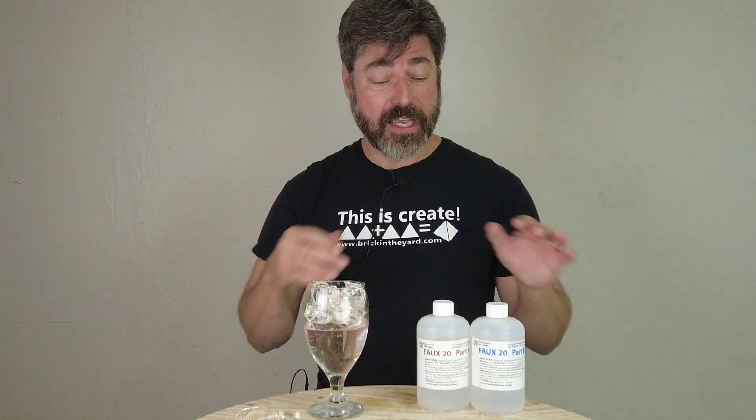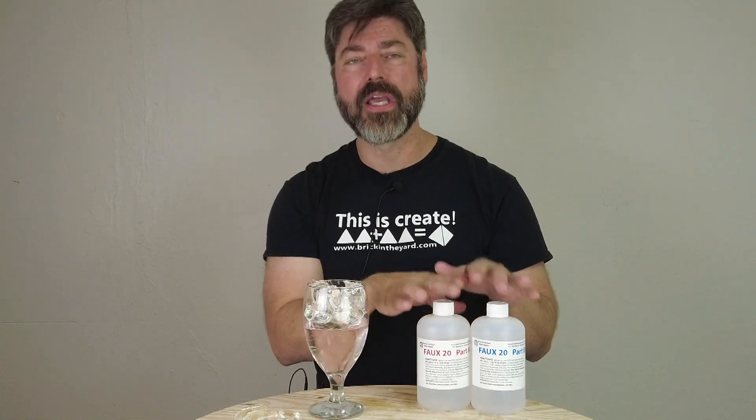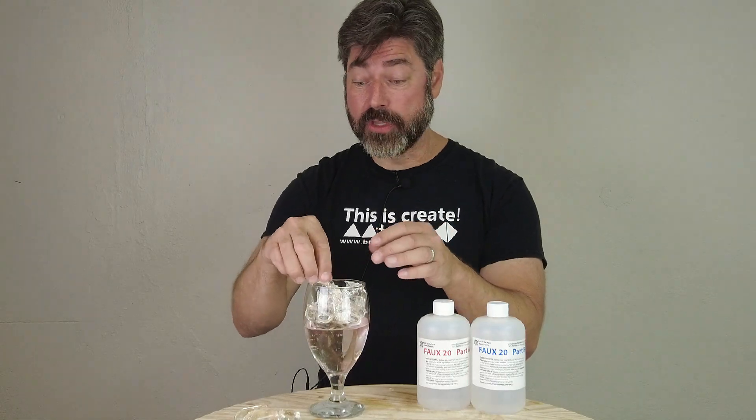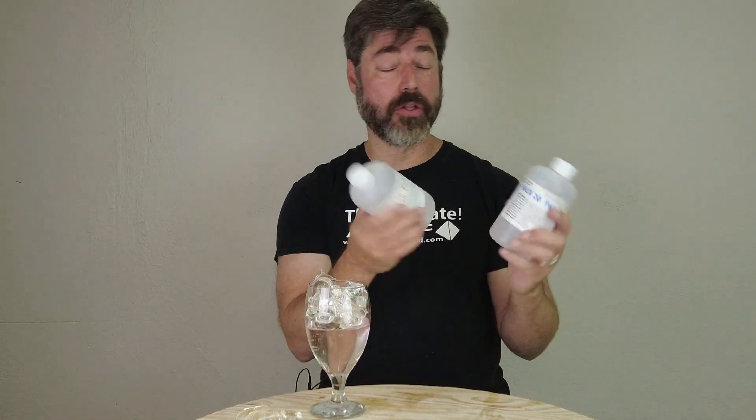Just remember, if you're using this in commercially produced ice trays, always do a little test to make sure they're going to release okay. Ice trays are cheap enough — not a big deal. Obviously silicone ice trays would be a bad idea with this. Everything I did today I did with no release agent, just using stuff from the dollar store. Very easy to use, low viscosity, doesn't have to be vacuum degassed. And in addition to being very easy to use, Faux 2O is relatively inexpensive for a platinum silicone of this type.